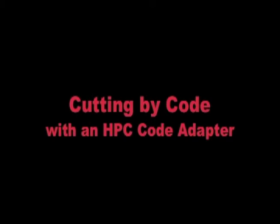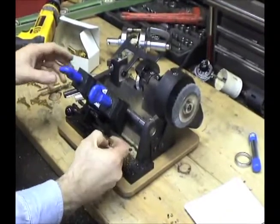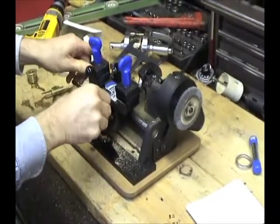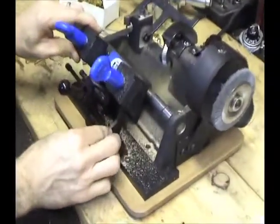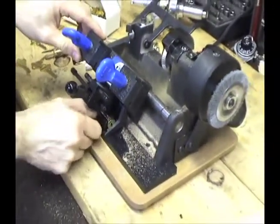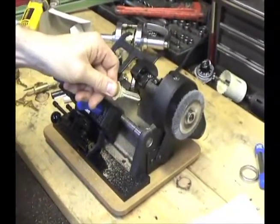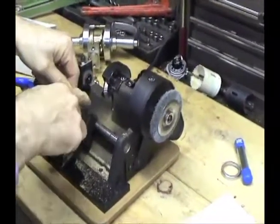The HPC Code Adapter fits on the Mini SpeedX and Premiere SpeedX and allows you to code cut a key to a pinned cylinder plug. Start by placing a pinned plug in the plug holder at the base of the adapter. Align the carriage to the plug with the plug gauge and then secure the plug in place. Place a blank in the jaws on the right side of the SpeedX using the shoulder gauge to make sure that it's aligned properly.